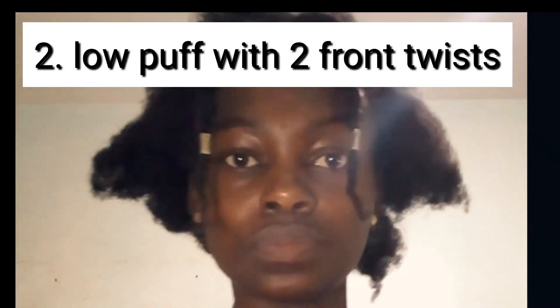I actually have split ends — I need to cut the tips of my hair. That's how the twist came out. I'm actually loving it — you can see me smiling! I'm loving the way the twist came out.